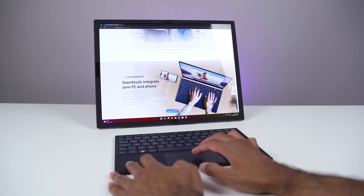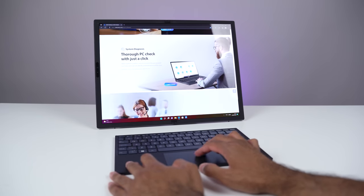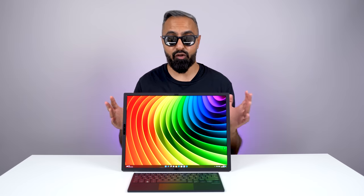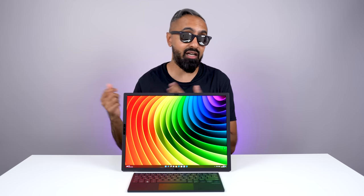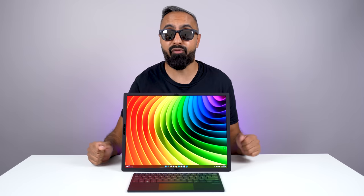One of my favorite modes is desktop mode, where you use the kickstand and have this massive 17.3-inch display. You can use it with an external keyboard — if you just want to put it on your desk and watch a movie, it's brilliant for that. And if you connect an external joypad, it makes for a great gaming setup as well.